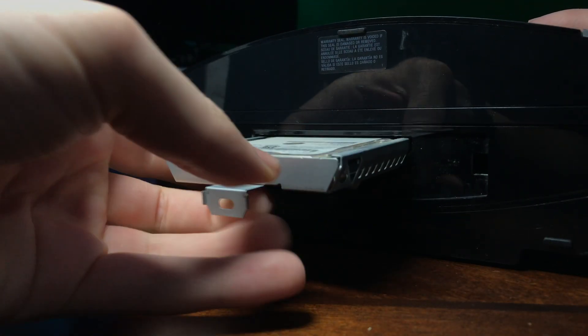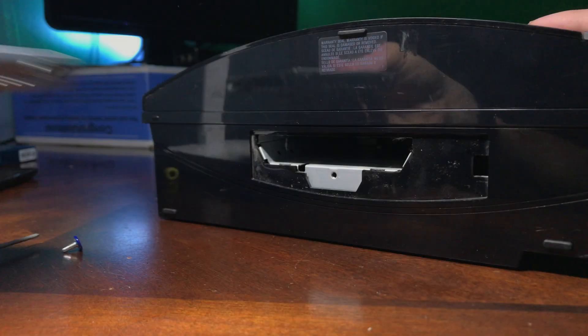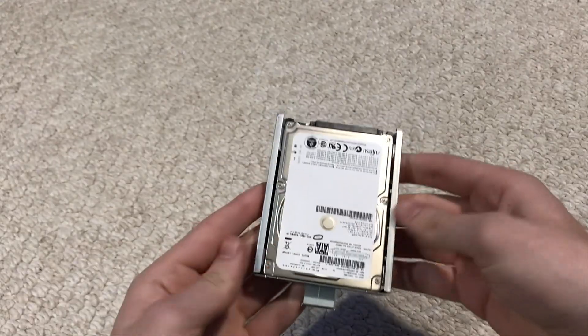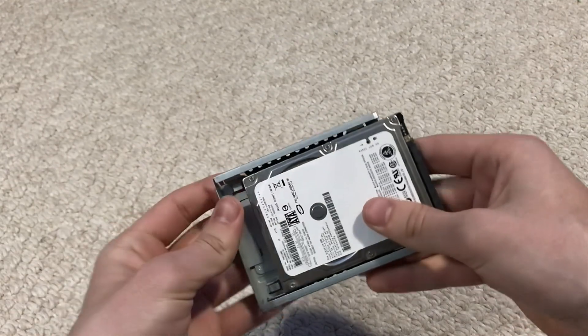The drive is inside a tray, so you'll need to unscrew the drive from the tray using your Phillips screwdriver. There should be about two screws on each side. Once you get all the screws out, feel free to push the drive out of the tray.